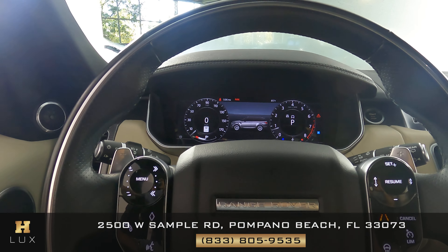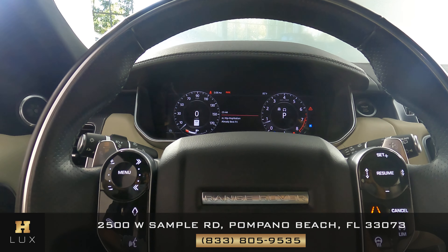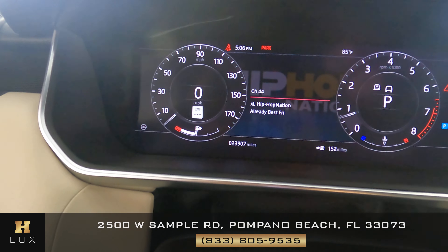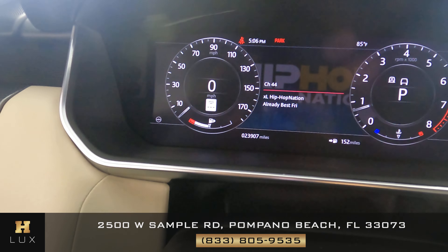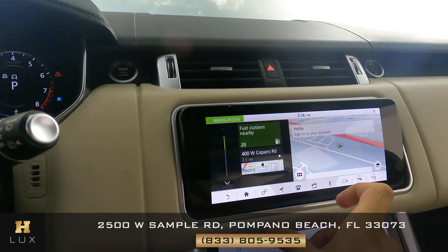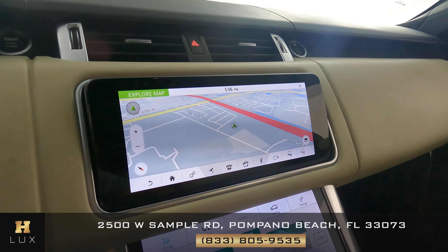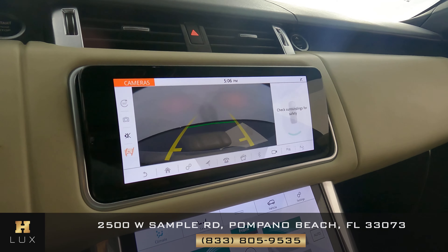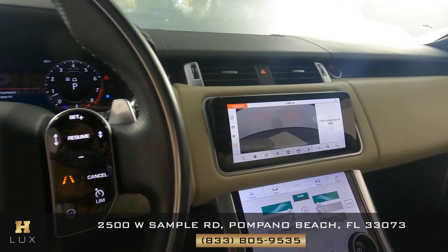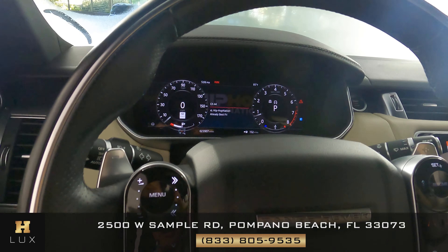With the car on, I want to show you a couple of things. First, the mileage — as you can see in the middle of the dashboard, this car has 23,907 miles. The car also comes with a GPS navigation system, as shown on the screen, and very importantly it comes with a backup camera.